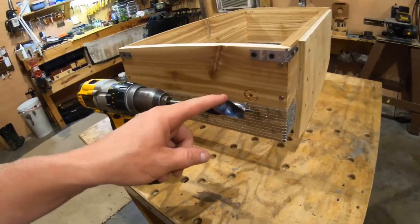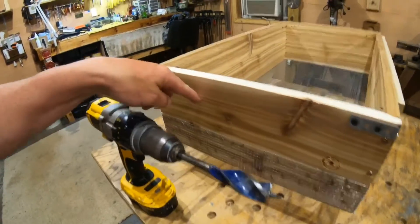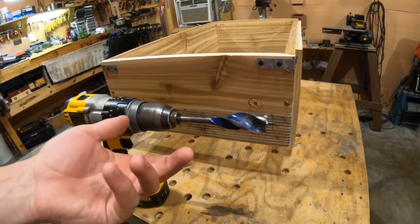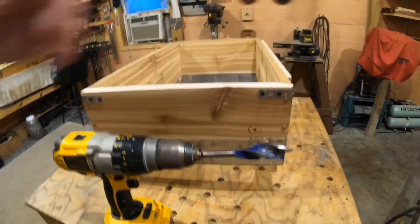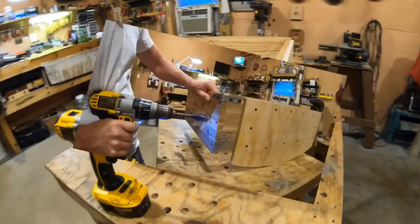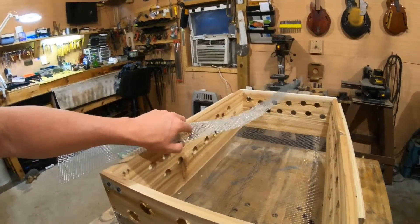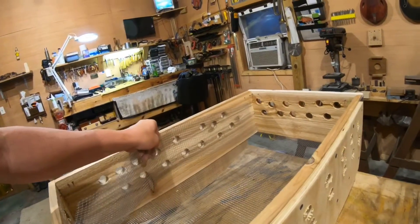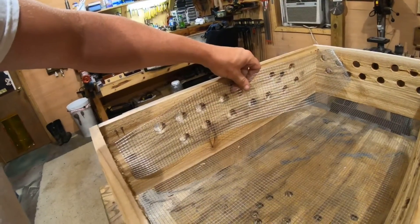I'm going to use this one-inch auger-type bit to put holes randomly in the front, back, and sides. It's the largest bit I have. I do have a hole saw but I'm missing a part, so the auger bit it is - I don't want to drill too big of holes and weaken the board. I decided against the gutter guard - it was hard to cut with the curve. I'm just going to cut strips of screen and staple them on the inside over the holes all the way around.